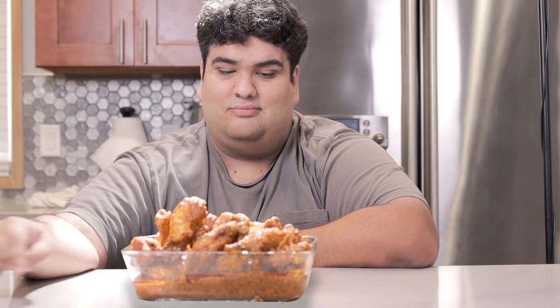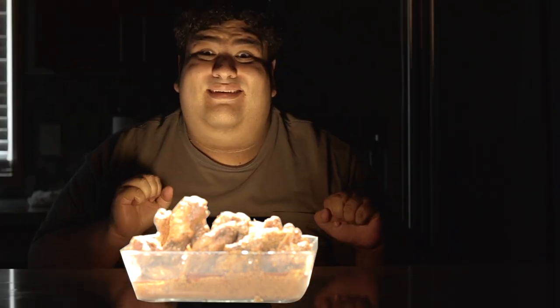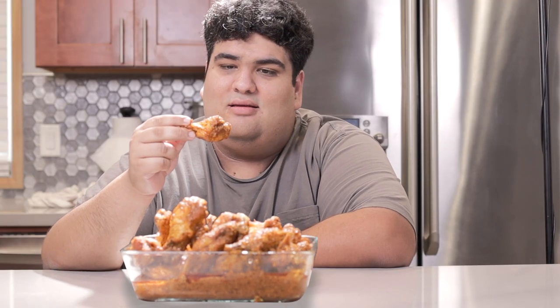Plate them up and dig in. This has been Chase Cuttin Kitchen — I'm CRJ, making cooking fun.